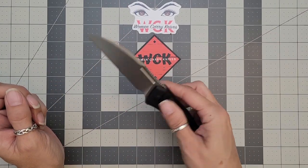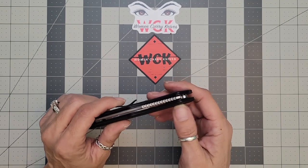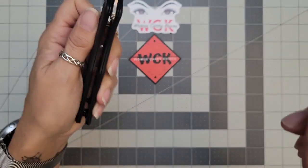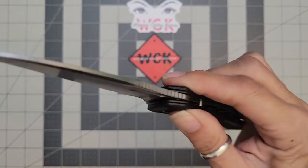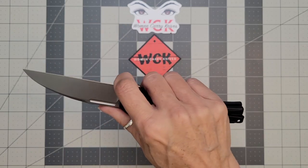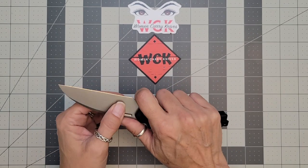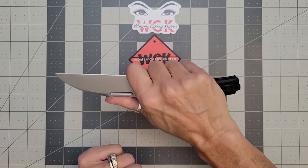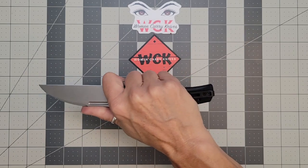You do have your little fuller there, and you are able to spidey flick it out if you can get your finger in there. It is a button lock. You do have jimping on the back of your spine, and also some jimping on your flipper tab. This one is just so quiet — it's just a real nice soft pop. If you have smaller hands you are able to choke up on it, and with the jimping as high as it goes on the spine you're able to get way up — almost halfway up on this knife.